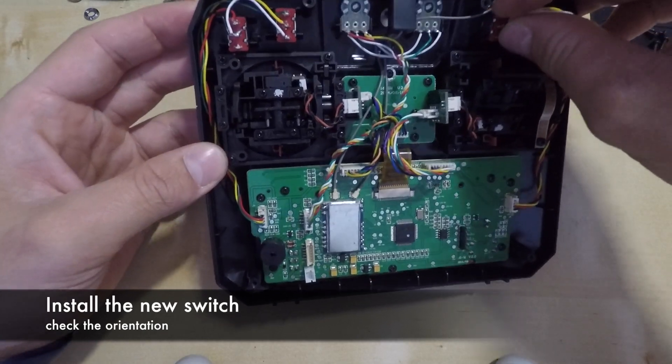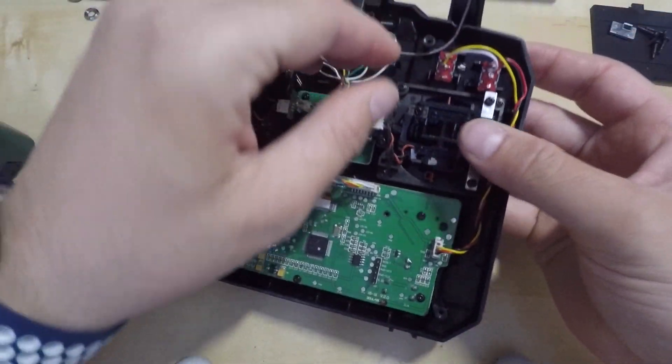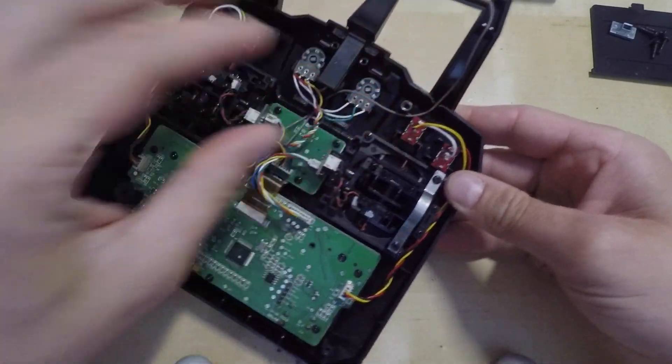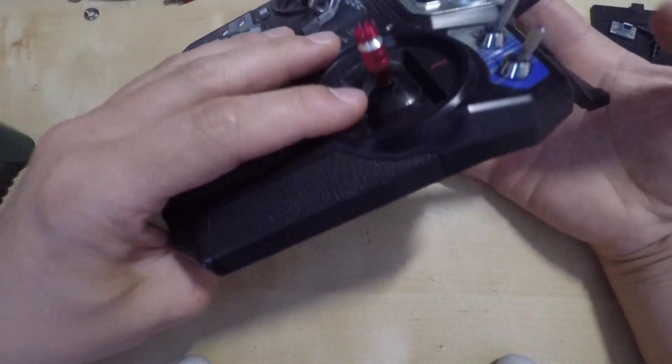After soldering the wires, just put it back in its place. Be careful once more so that you don't damage anything electronically inside the transmitter. It should go in really easily and then the only thing you need to do is screw the nut back on the front.